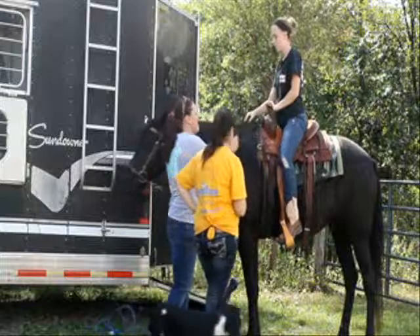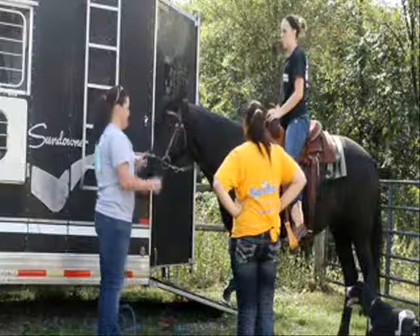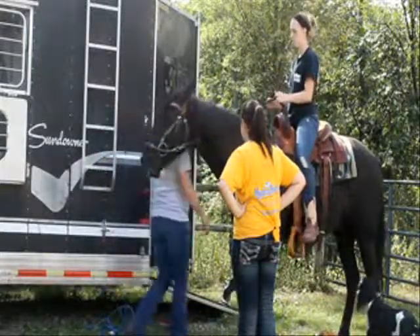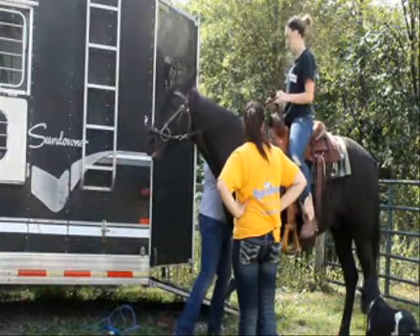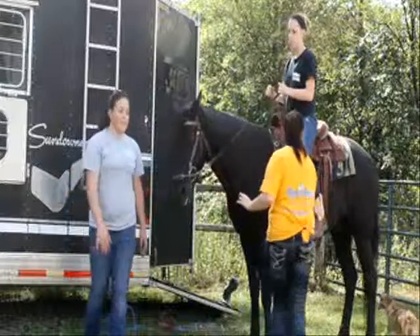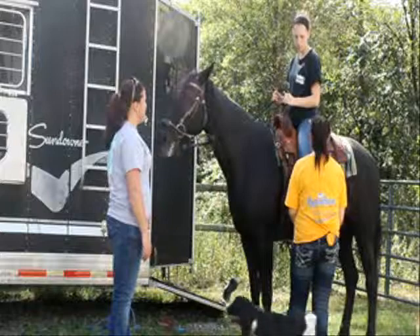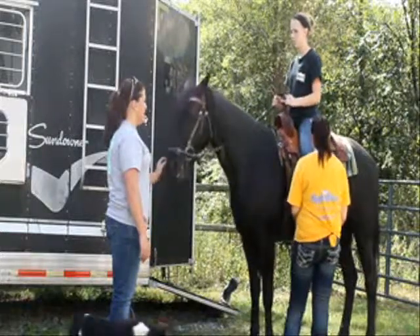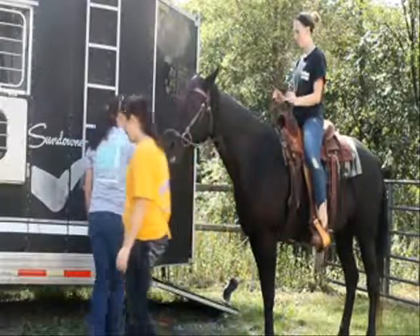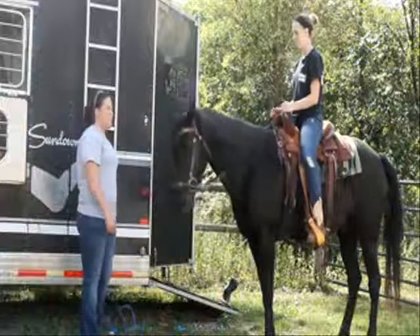When you're on your horse, never let go of the reins so the horse doesn't run freely. Always have your feet in the stirrups because you need to get your arms and have them the same length when you're controlling the horse. And when you want the horse to go, you use your heels. Don't kick too hard and stay balanced.